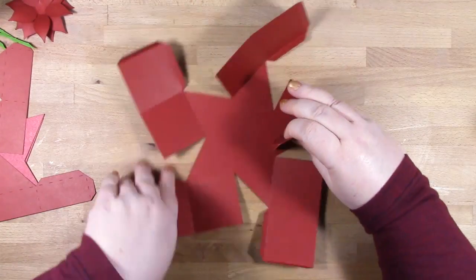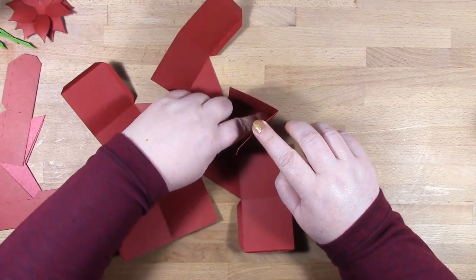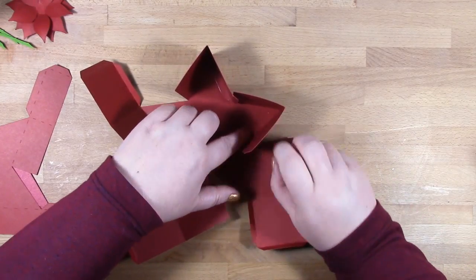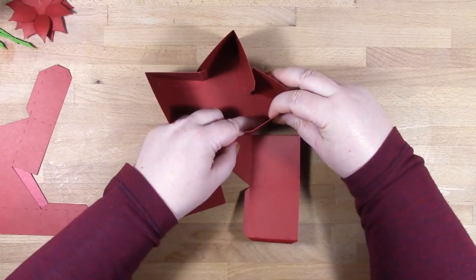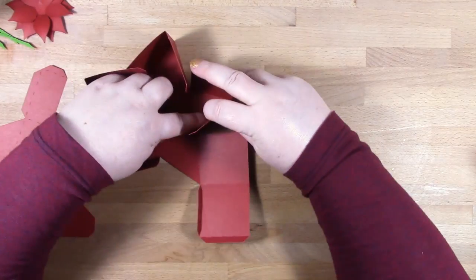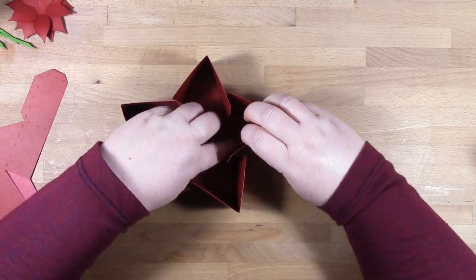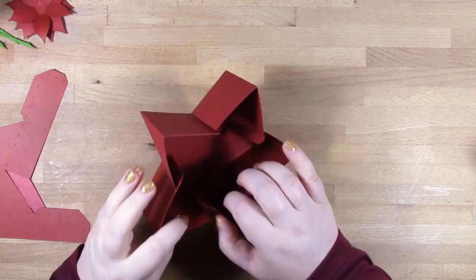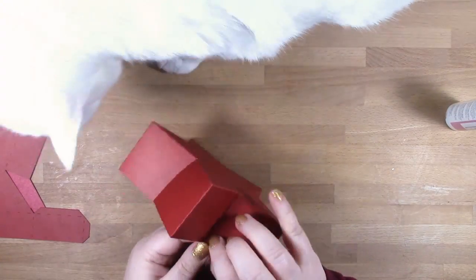I'm folding along all the score lines, then I add glue to the bottom tab and bend it up to form the point on your star. I'm tapping that down into place and then moving on to the next one. I'm leaving those little tabs in between each point until the end, because I want the tabs I'm doing now to dry fully before I do those middle tabs. Once all your points have taken shape you can go around and add glue to those tabs in between each point and close up the box.